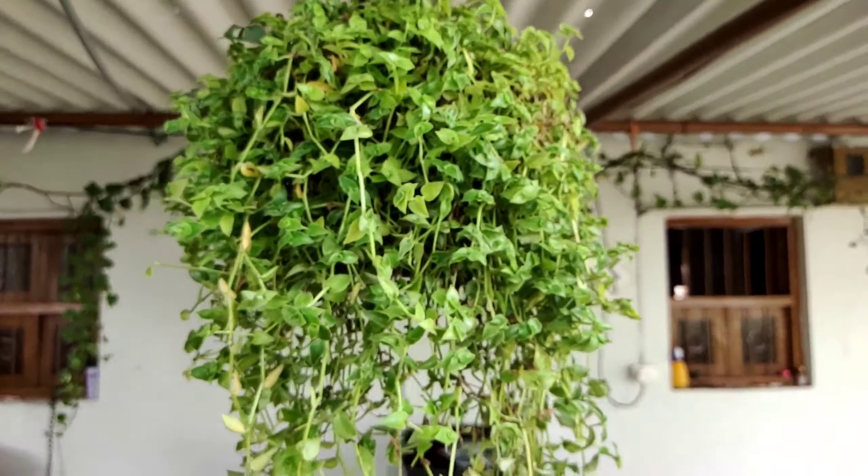Next one is the ferns. This is the ferns. The soil will be very thick for ferns.